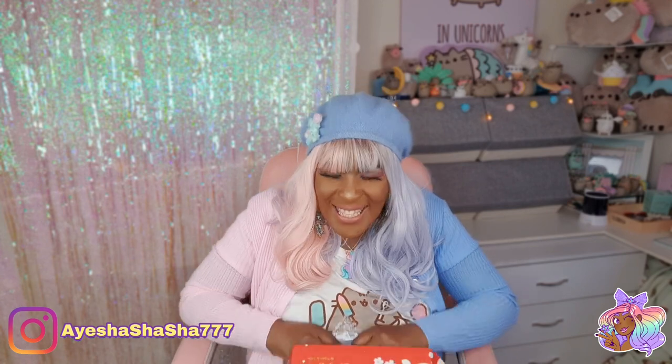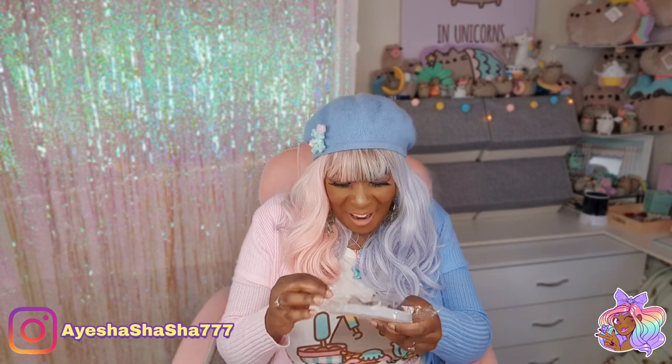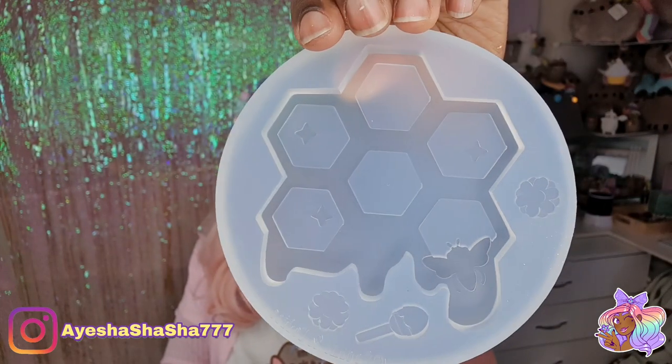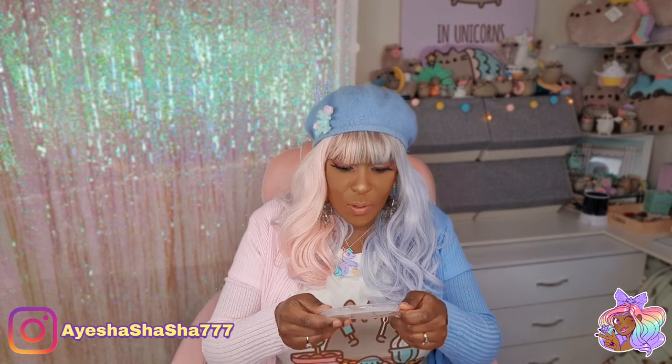Gold leaf is really good for when you're doing marbling projects with resin — it gives such a cool effect. Now what mold is this? I'm excited to see. Oh — we have a honeycomb and a little bee! It's so cute. What a random theme — honeycomb. Ask us in the comments: why do you think they chose honeycomb for a theme?